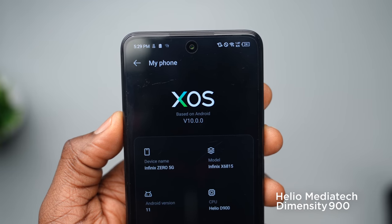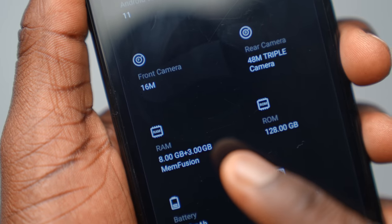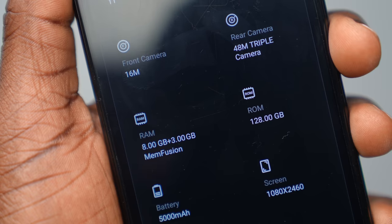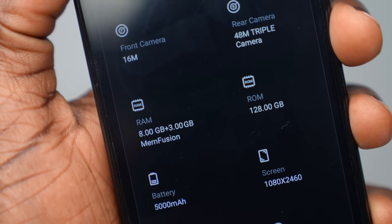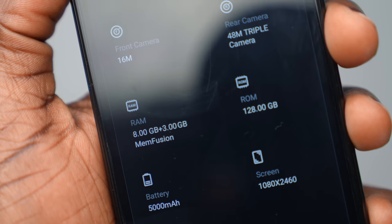The processor on this device is a MediaTek Dimensity 900 chip, which is sure to offer good performance and features. This device runs on 8GB of RAM with an extra 3GB boost via memory fusion, which takes from internal storage to increase performance over time and allows seamless multitasking. As for storage, this device has 128GB, which is pretty decent. If you need more, it also supports an external memory card of up to 256GB, and I think this flexibility is a big advantage.